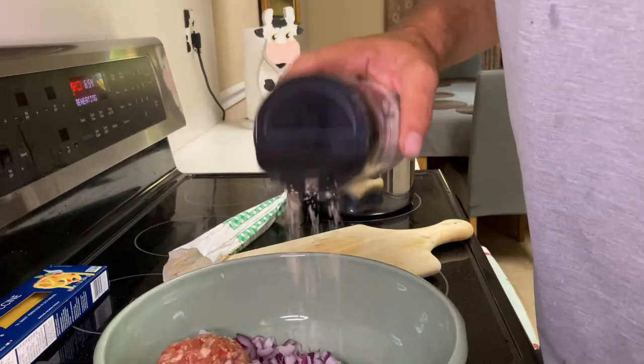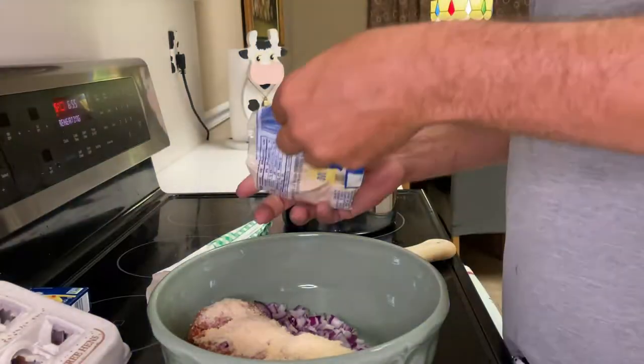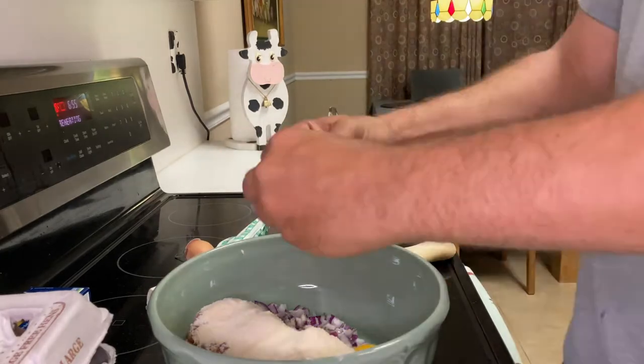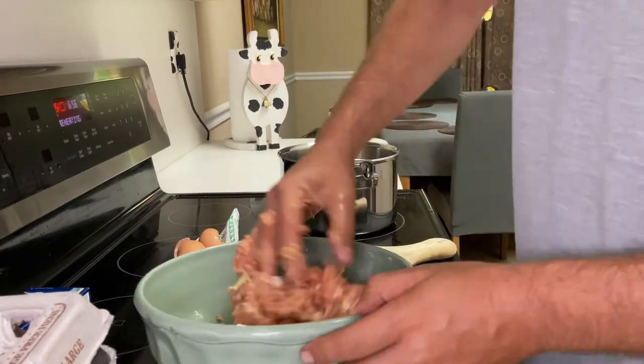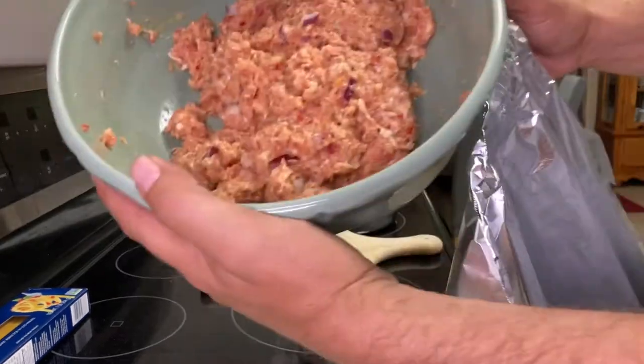Some onions, the Parmesan cheese. I didn't have breadcrumbs — I don't know why I don't buy it — so I'm using the cracker meal. Go ahead and grab yourself about two eggs. Get your clean hands in there and get them dirty. Don't be scared.